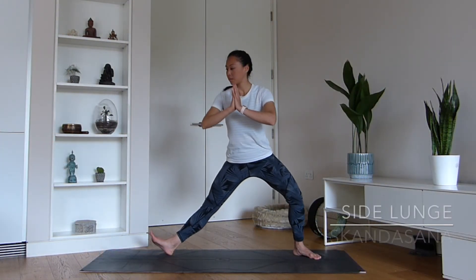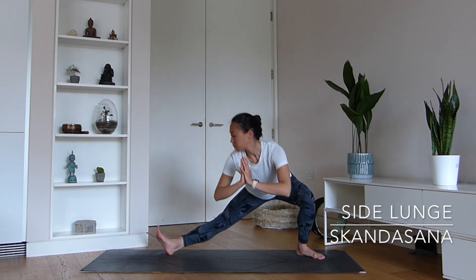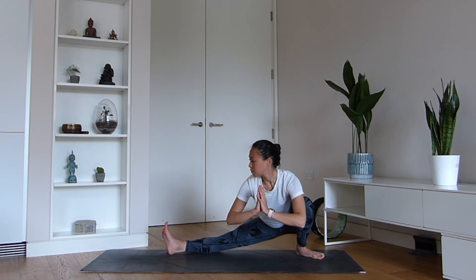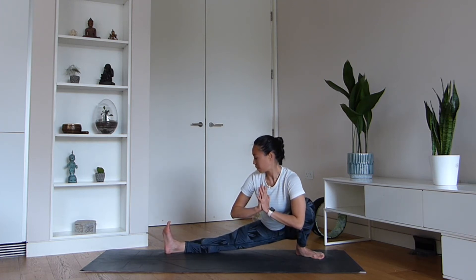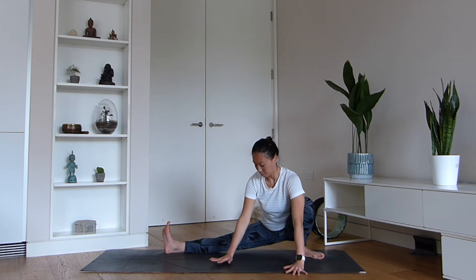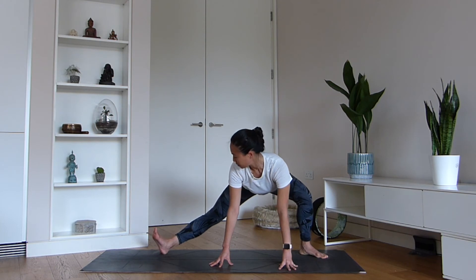The next pose is Skandhasana. You can be at a high, medium, or low setting. Feel free to use your hands or place the hands down onto the floor if you need a bit of support. This posture is helpful because we are looking to extend our hamstrings and get a bit more length in this region of our body. Stay for a few breaths. Remember, if it's too much, come up a little higher.